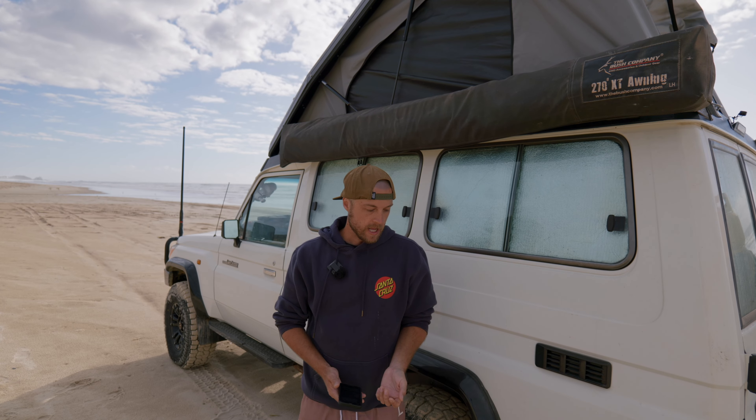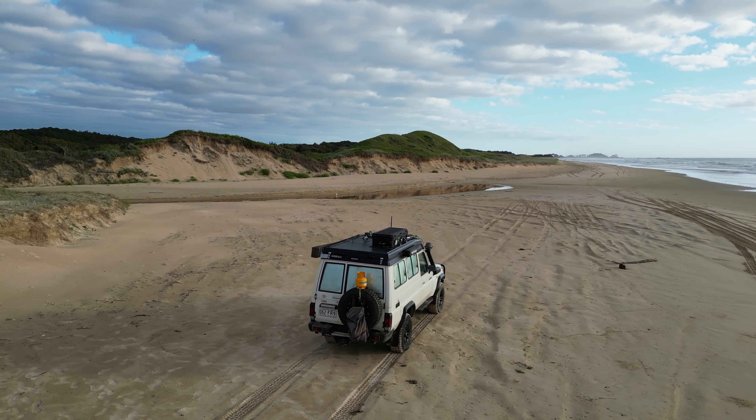I originally wanted to get the white one. Sean convinced me to go with the black one — he told me it looks better, and availability on the black one was much higher so I wouldn't have had to wait as long. And it does look good, I'll admit. But I was concerned about how hot it gets. Sean told me it's very well insulated and it shouldn't be a problem, but I have noticed on days that have only reached about 30 degrees that it does get quite hot in there during the day. So that's a bit of a downer. I'm positive the white one would be cooler. It is bearable — at night it's never been a problem, and that's generally when you're in there. And during the day when the bed is up, that extra layer of insulation definitely helps. But it definitely would be cooler if it was a white one.